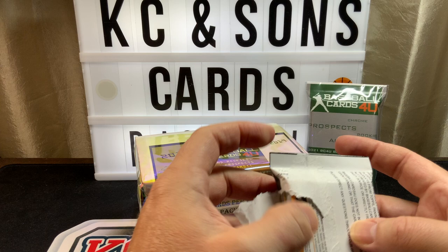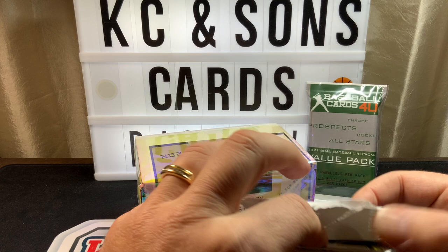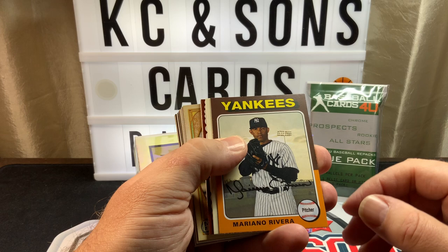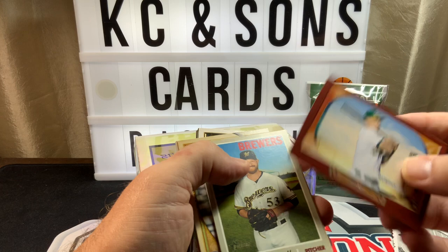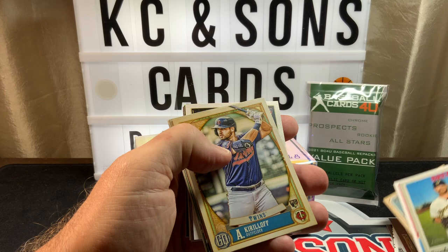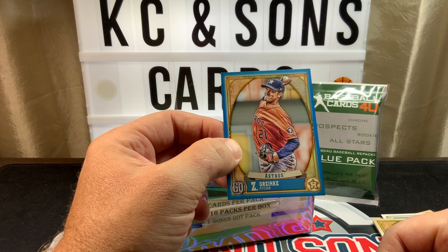I think this is one of the best repack products out there. I had a lot of fun opening this last time. My team the Yankees — Mariano Rivera, Allen and Ginter Aaron, a nice Heritage Mookie. Here's Archives — I'm excited for this too because I put sets together from 2018, 2019, and 2020. Here's a rookie of Carloff, and a numbered card 44 out of 150 — is that Greinke Gypsy Queen blue?